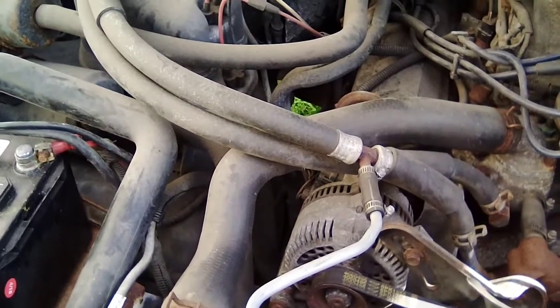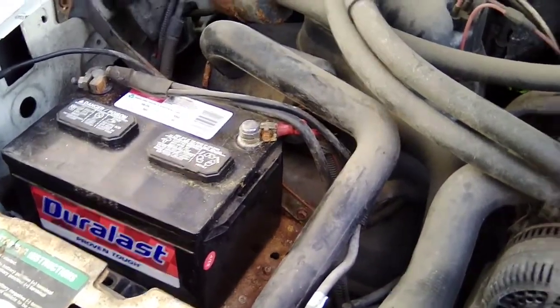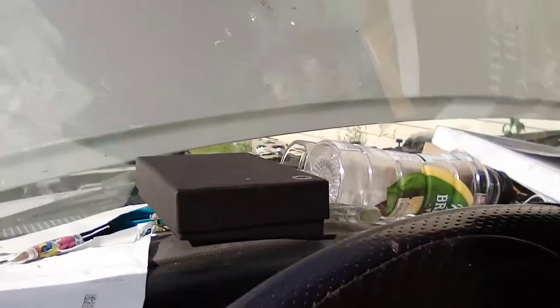I borrowed my neighbor's trickle charger and it was old, and it reversed the polarity on my battery. When that happened I could tell — that's what this problem is right now. Hear that? Before, when I did it and the polarity was reversed, it did the same thing it's doing right now.